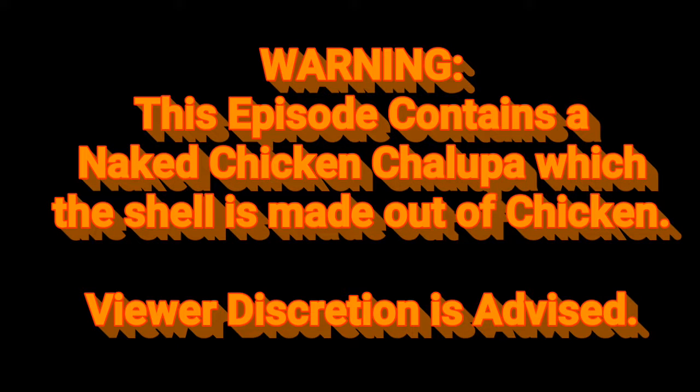Warning: the following episode of Joseph's Food Review contains a naked chicken chalupa that is, well, completely chicken. The shell is actually chicken chalupa.